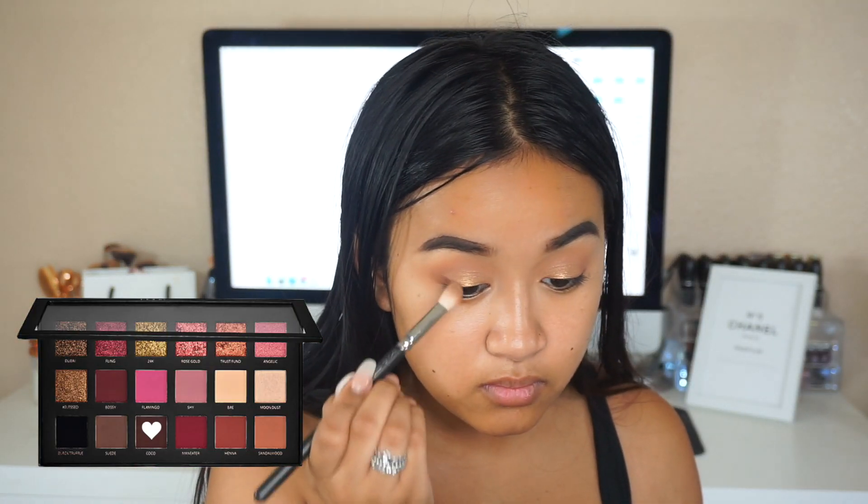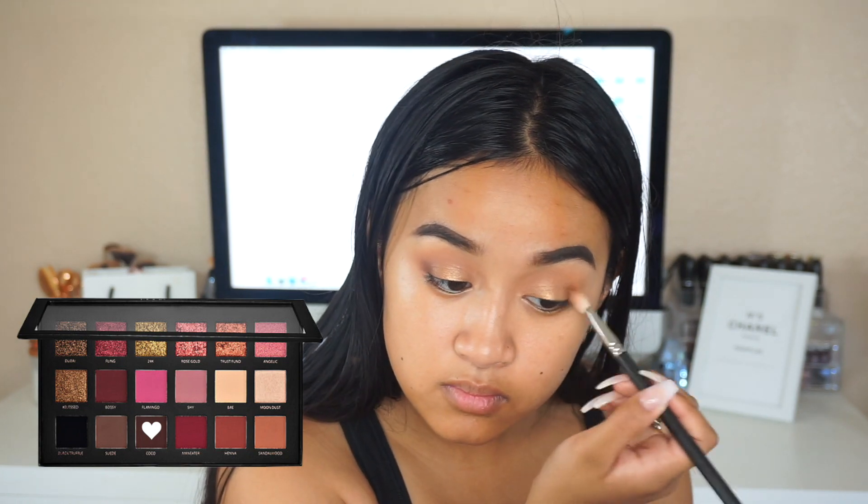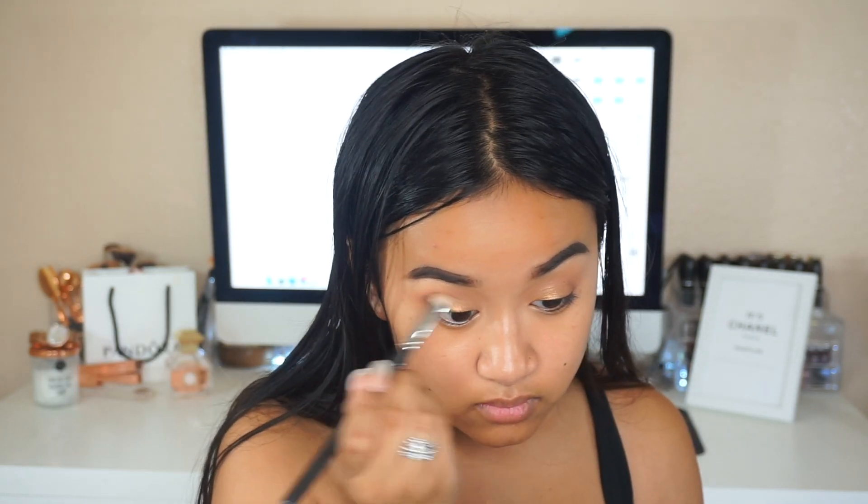Next I'm taking the shade Coco and applying that on the outer half of the eye to add definition. You can add as much or as dark as you want, but I'm applying just a decent amount to give the eyes some depth.